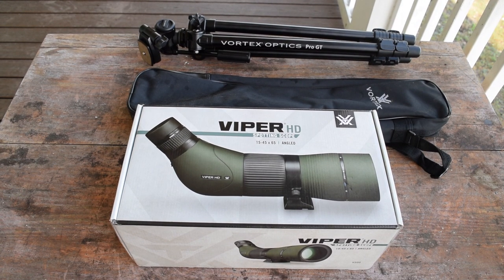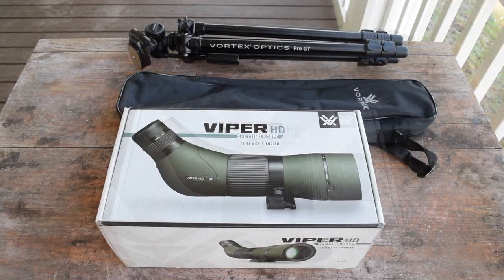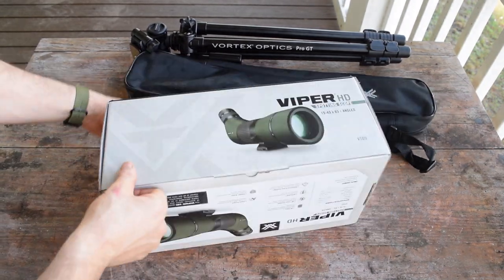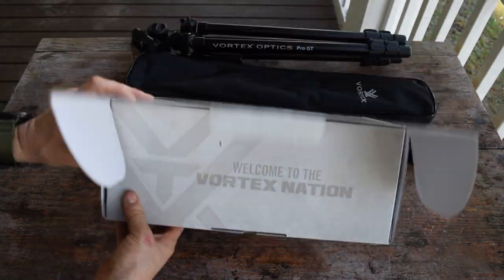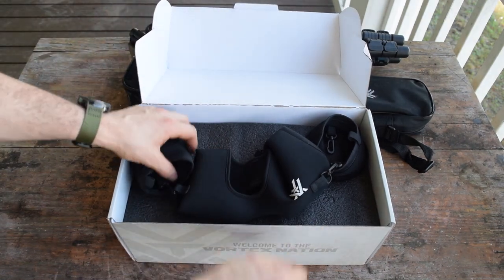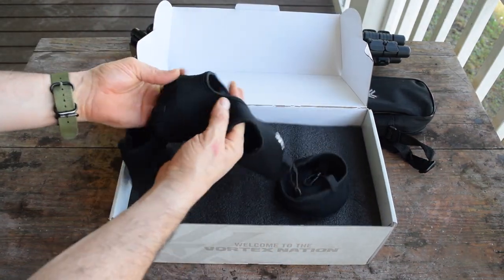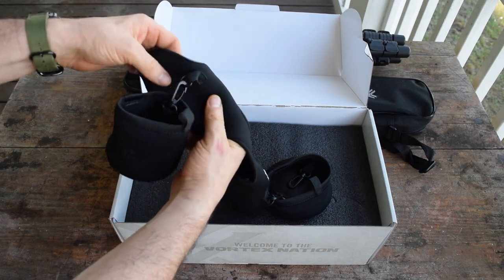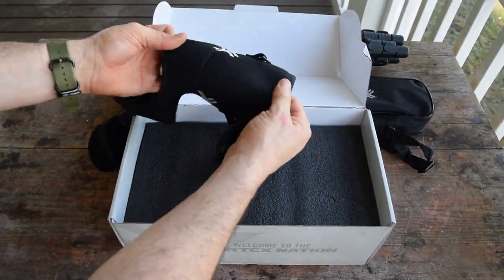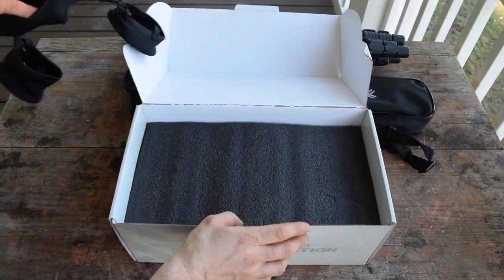So I want to go ahead and pull out the box and show you a couple of the features. This won't be a true unboxing because I did already pop it open right when I got it — couldn't resist. Here's the neoprene sleeve that comes with it, really nice. I saw some complaints that it was kind of tough to get on, but I didn't find it to be difficult.